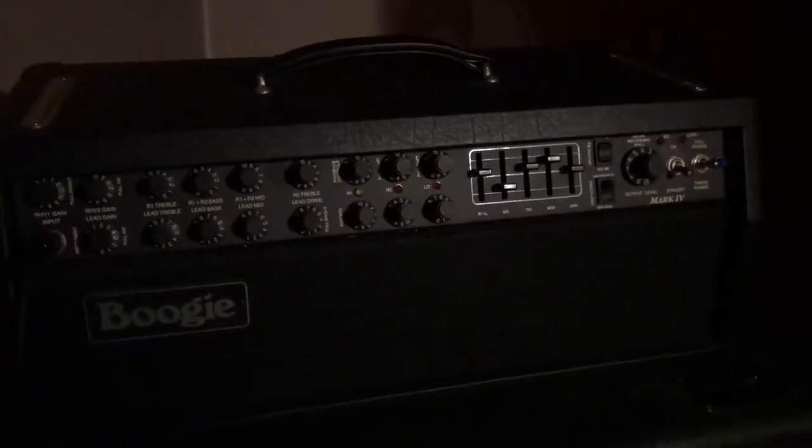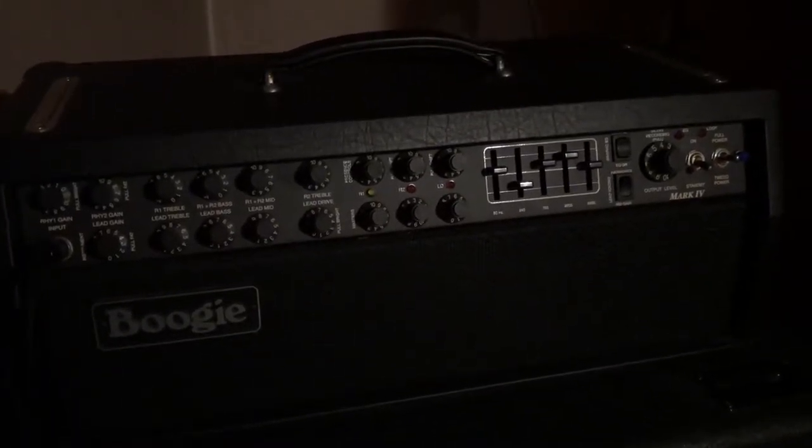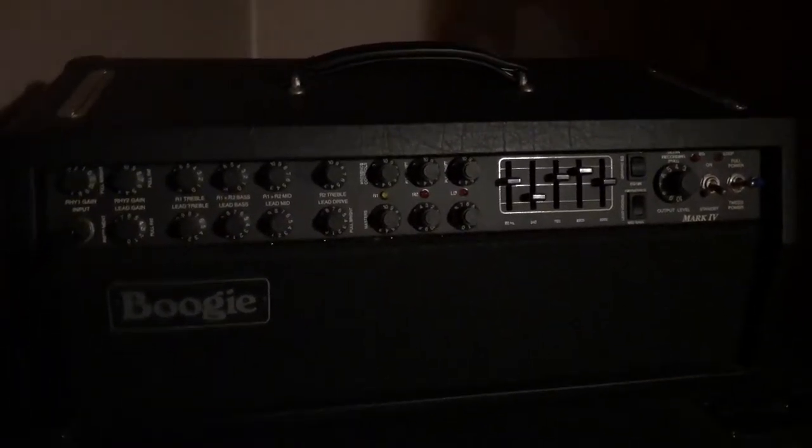Got a little tub ring action going on. My Mesa Boogie Mark 4 amp — I enjoyed the living crap out of this amp — sitting on top of my Marshall 1960 cab. We get some pretty cool tones out of this.